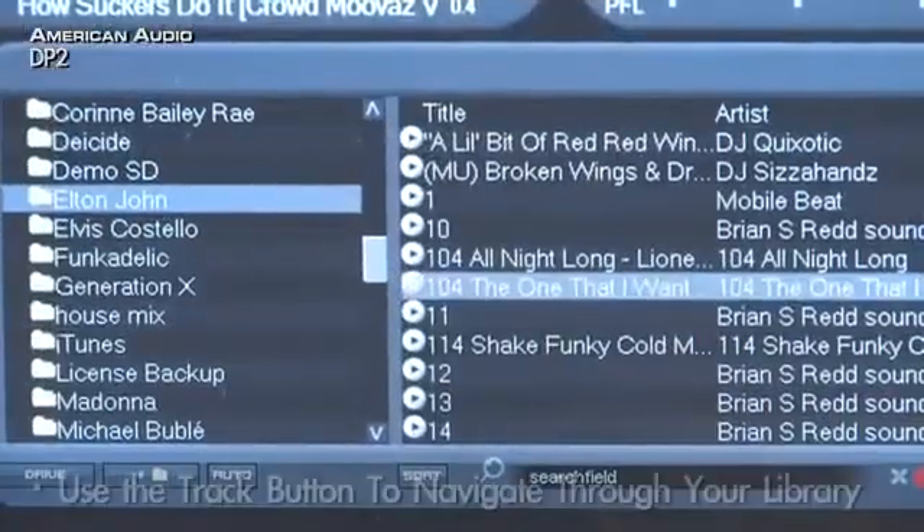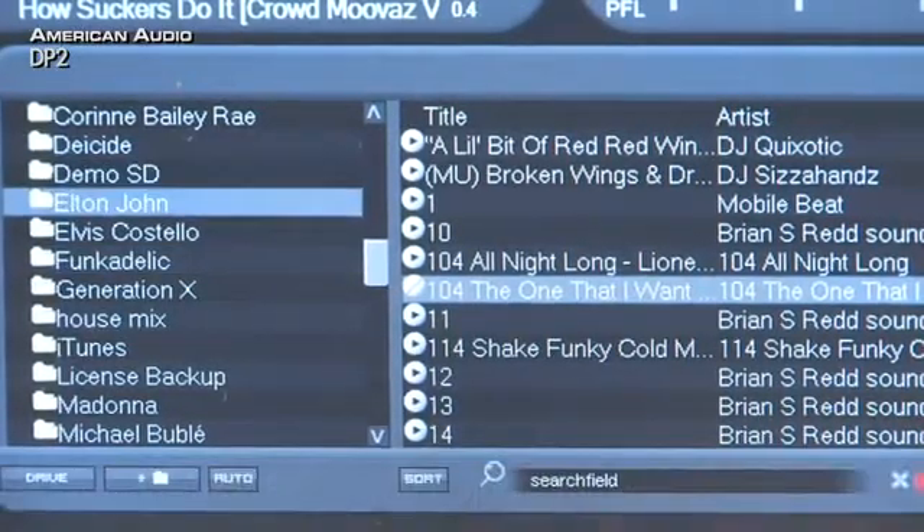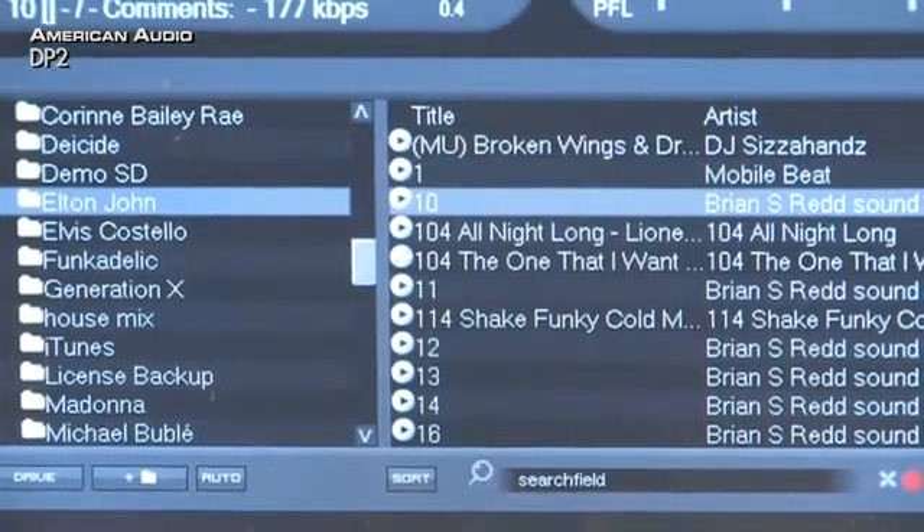It's real simple to navigate through your tracks — simply with the track button, hit your artist and your track, and you can load it to either deck.